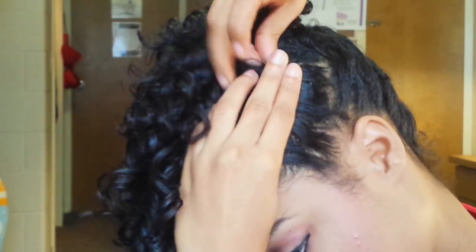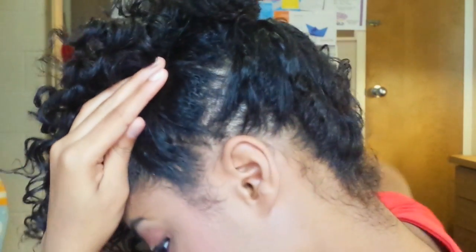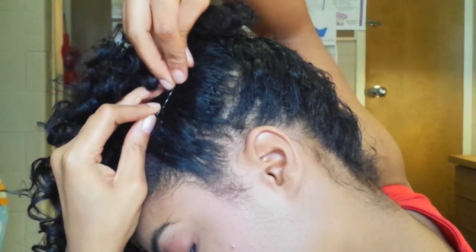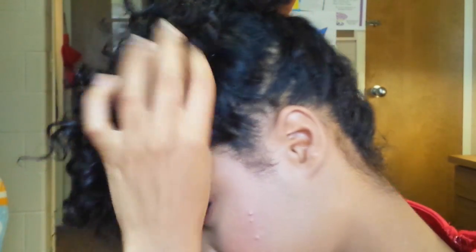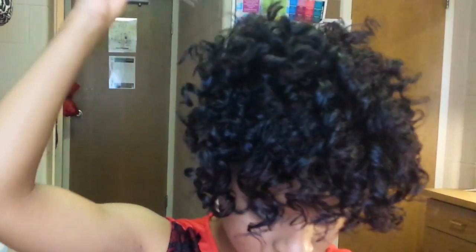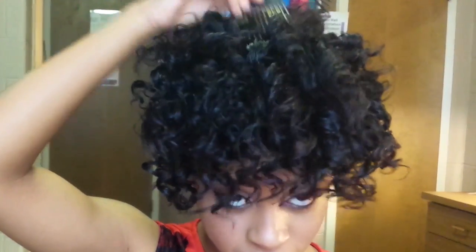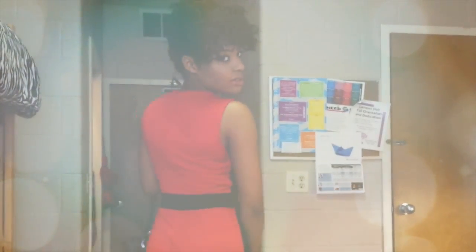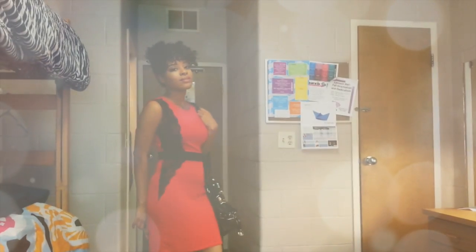Do the same thing when you get closer to the front of your hair. You can really push this all the way over to one side to have a side bang, but I just wanted it right in the middle of my face. Now, us natural girls love some volume, so begin picking at the roots — don't go all the way up to disturb the curls, but achieve that volume you want. And you're all done! Put on a hot dress, grab a bag and go. I love this curl former updo because it was so easy and simple.